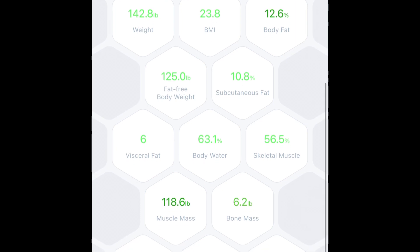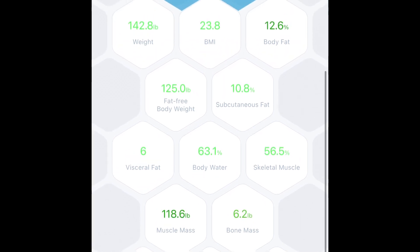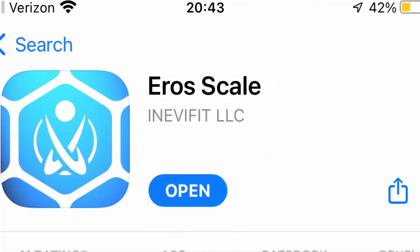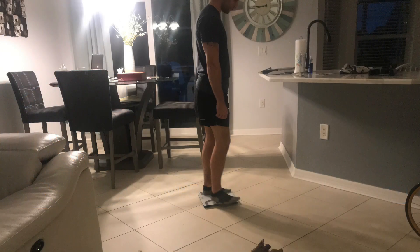your BMI, your body fat, your fat-free body weight, your very low body fat number, your visceral body fat — which is the fat around your stomach — your water weight, and it keeps track of days and dates, like whether you gained or lost weight from X weeks or days ago.